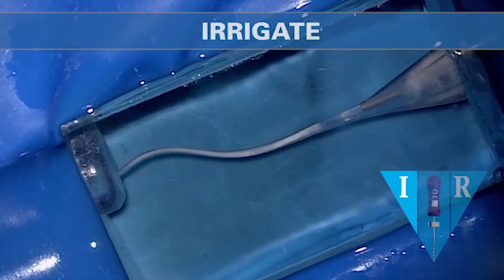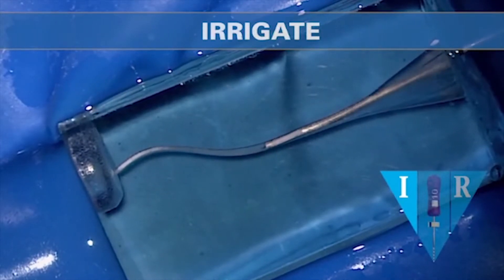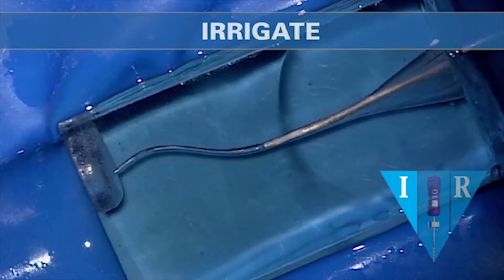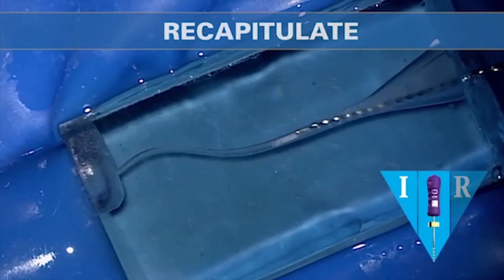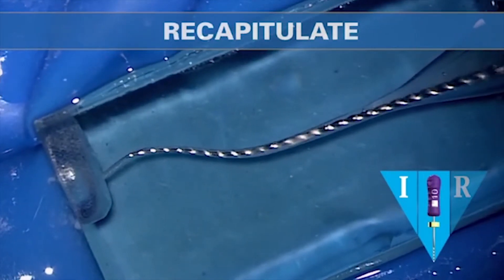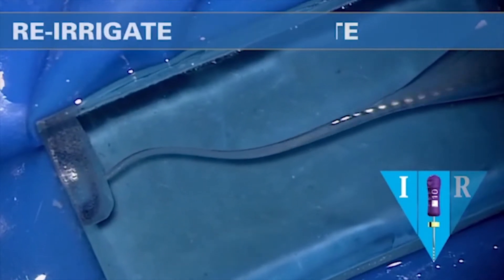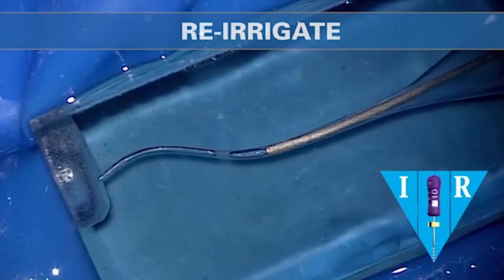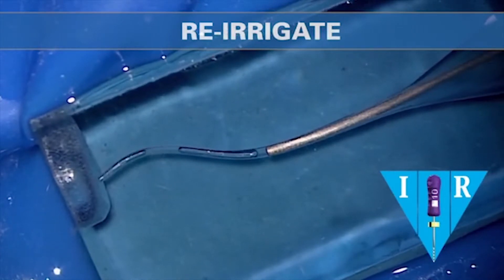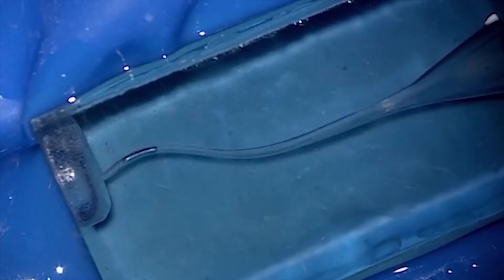When you pull any mechanical file out of a canal, it's important to irrigate. Irrigate kicks out gross debris. Then we can recapitulate with a 10 file or, guess what, you can recapitulate with the ProGlider. Either one of those instruments is able to break up debris and move debris into solution so that it's loose debris, and that loose debris can then be liberated from the canal when we re-irrigate. Notice the cannula doesn't need to go deep — it only needs to go about to the middle one-third of the entire working length. I can irrigate, vacuum, irrigate, vacuum, irrigate, vacuum. I'm using a 25-cent syringe with a 29-gauge cannula.